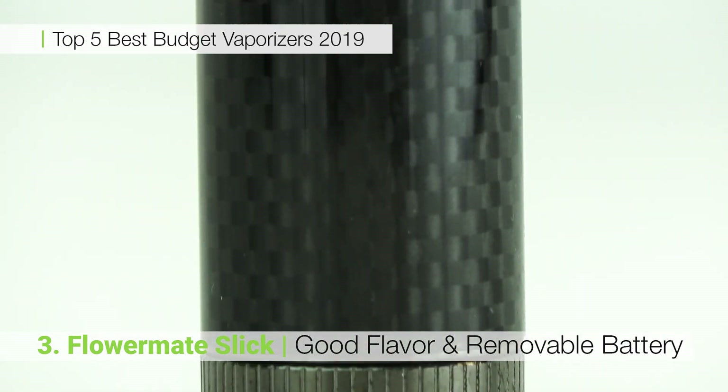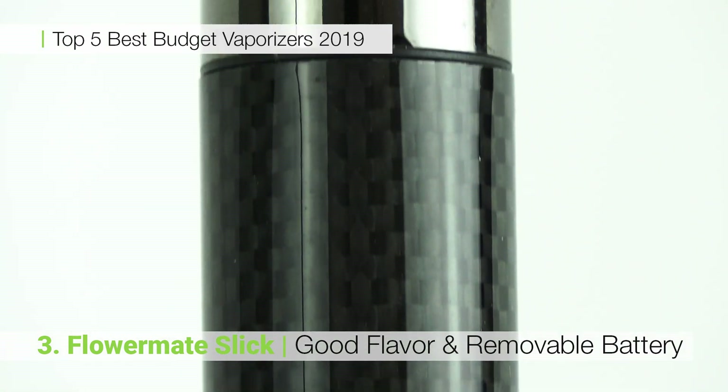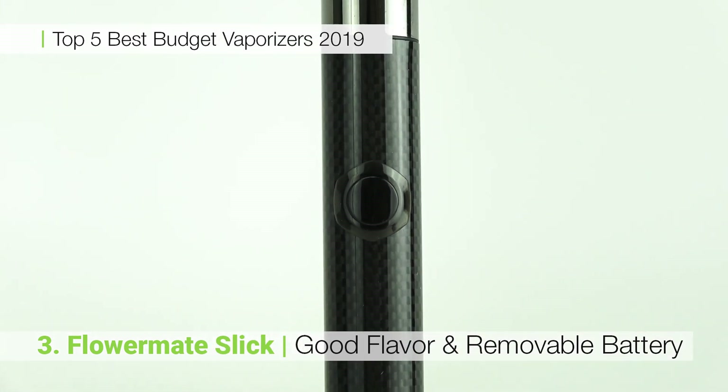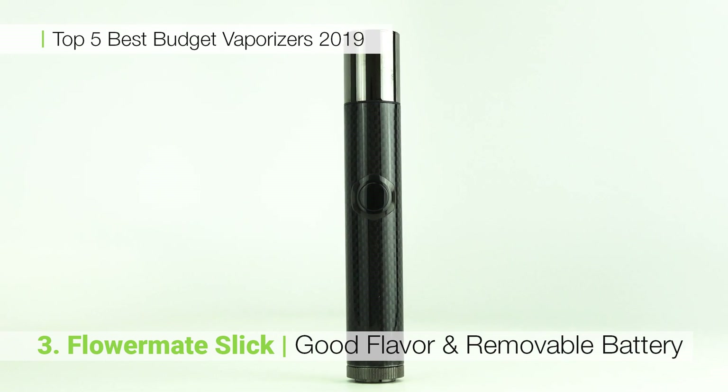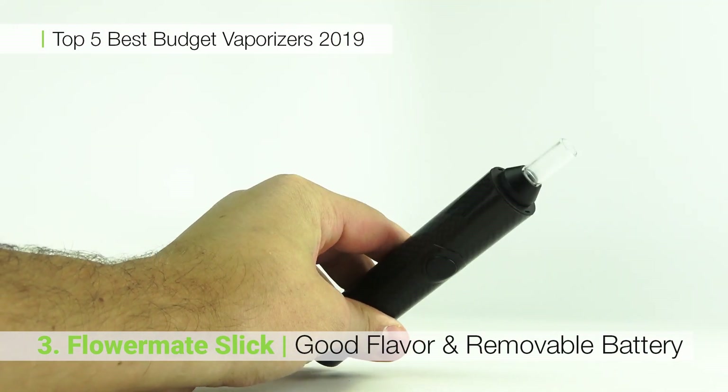Coming in at number three, the FlowerMate Slick is an easy to use budget vaporizer that is a good pickup for any beginner. It features a removable battery, a glass mouthpiece and a 0.4 gram chamber that is sure to keep you satisfied. It is a great shape and size and the vapor is tastier than most units in the price point.